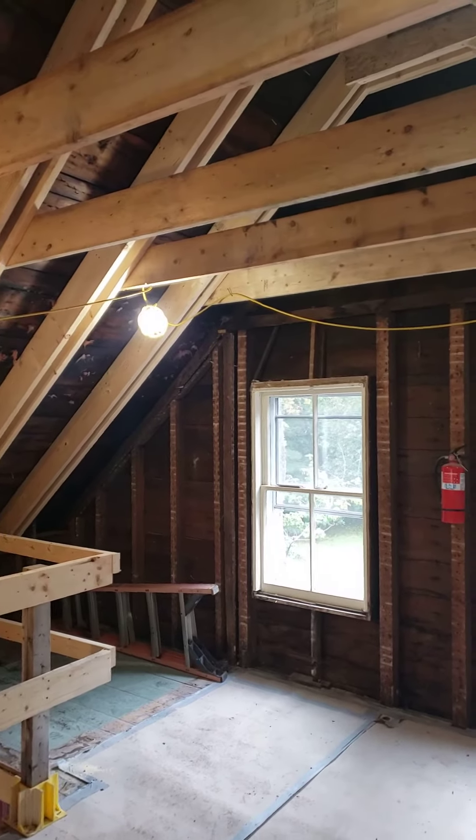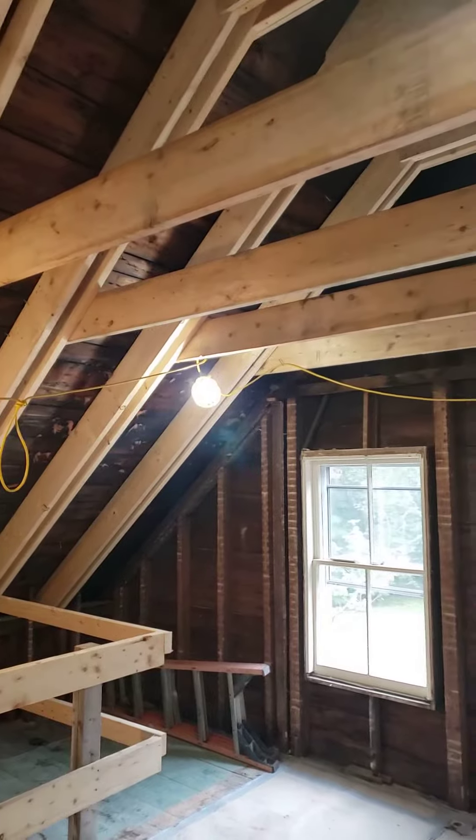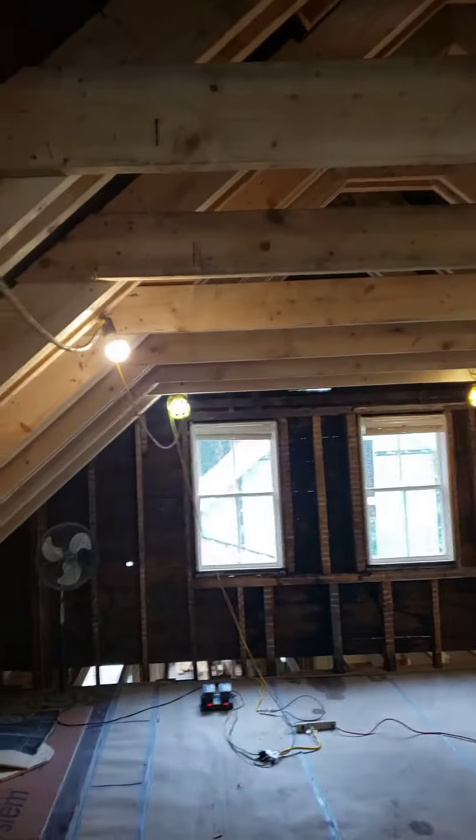Hey, Steve Basic Architect. We're out here at our historic reno project and you can see all the reinforcing is in at the old house.